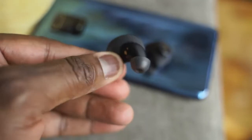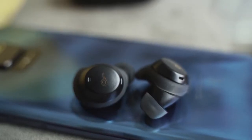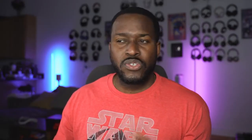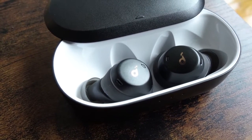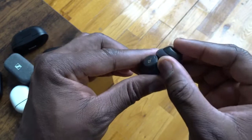They have wingtips so they stay in your ear and offer a very nice fit. You've got a few accessories in the box, 5.5 hours per earbud, and 16 hours with the case. Ten minutes of charging gives you quick playback. Microphones are okay for voice calls, and for working out they're a great fit for anyone looking for a gym pair.